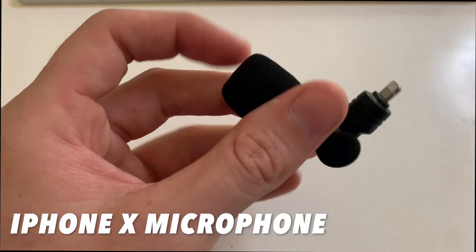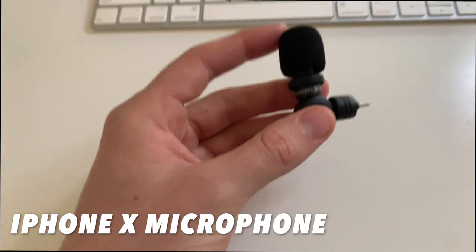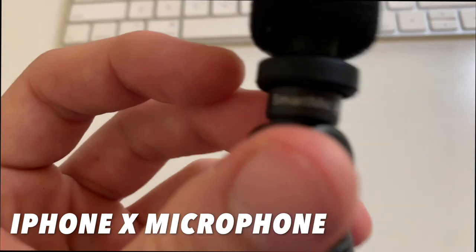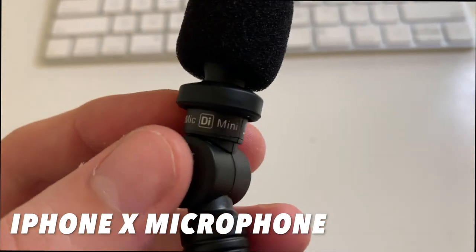Overall, I really love this microphone and the value for money is brilliant — you cannot go wrong. I highly recommend you give it a try. Smart Mic by D-Mini.